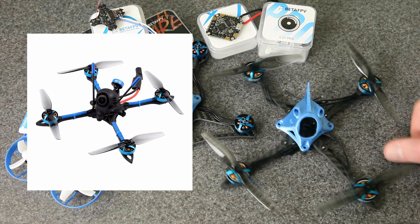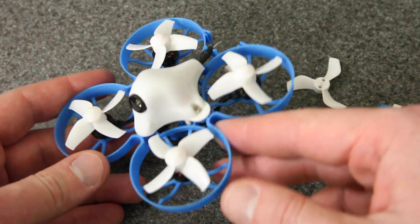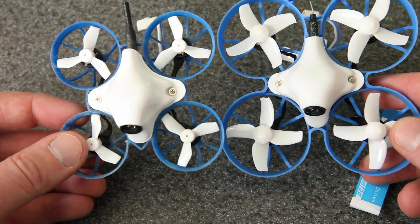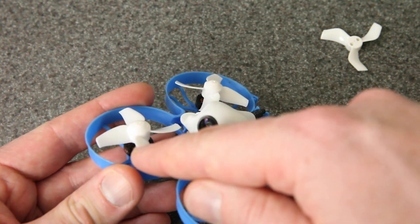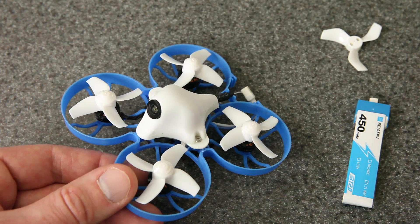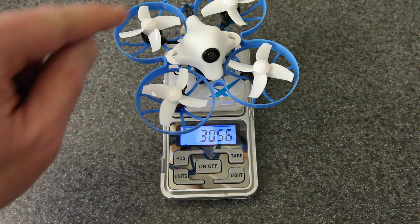So there's the Meteor 75, there's a Bind and Fly version of the Twig XL, and similarly there is a four-inch drone called the X-Knight — a four-inch toothpick that uses HQ props. And then we've got some flight controllers and a new camera. First up, the Meteor 75: it's a 75mm 1S whoop with the BT 2.0 connector. It comes with white three-blade props, which makes it look a lot like the Meteor 65. I switched out the props — I'll explain more about that when I make a full video. The unique thing about this build is the 1102 18,000 kV motors.